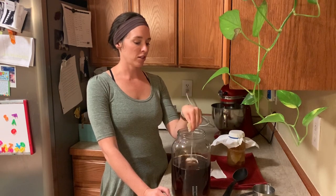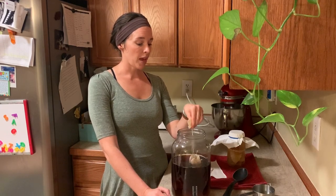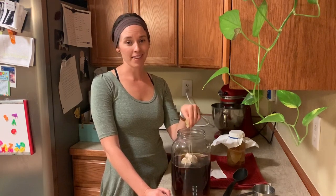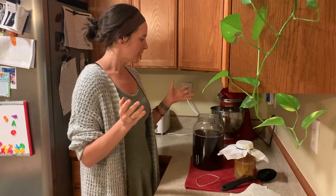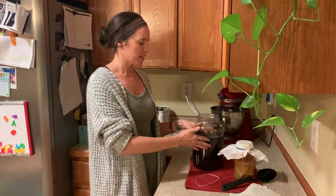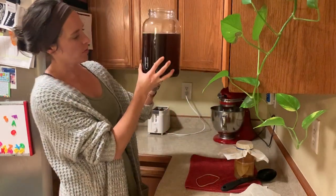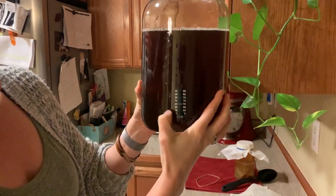One thing I've already learned: this water is really hot and takes a while to cool down. I ended up adding some ice water to speed that up. The thermometer is working well — right now it's reading between 75 and 79 degrees Fahrenheit, which is right where we want it to be before adding the scoby.